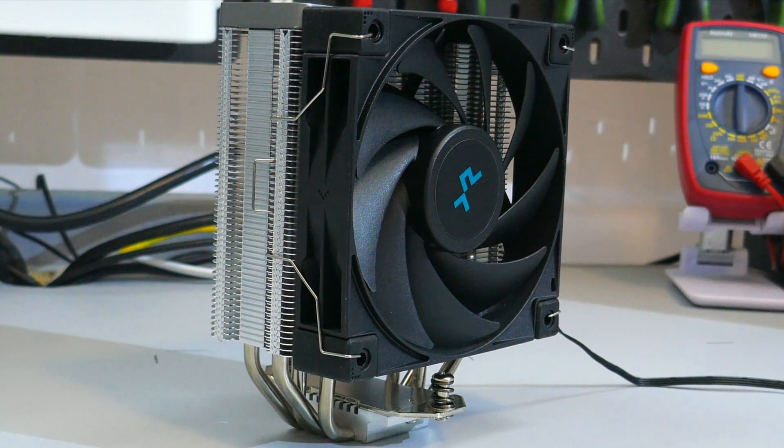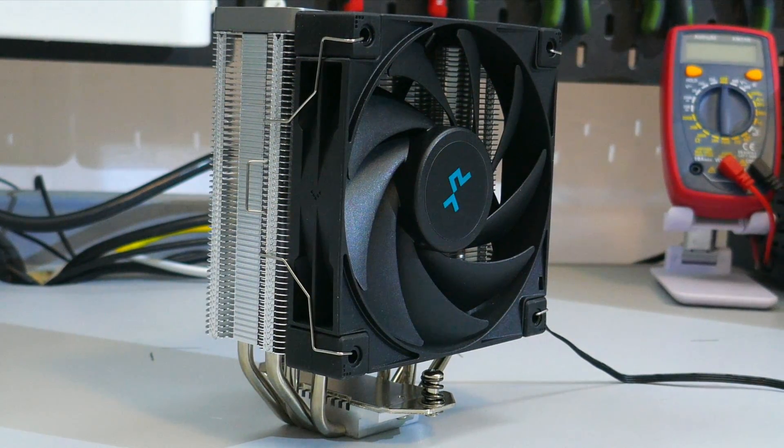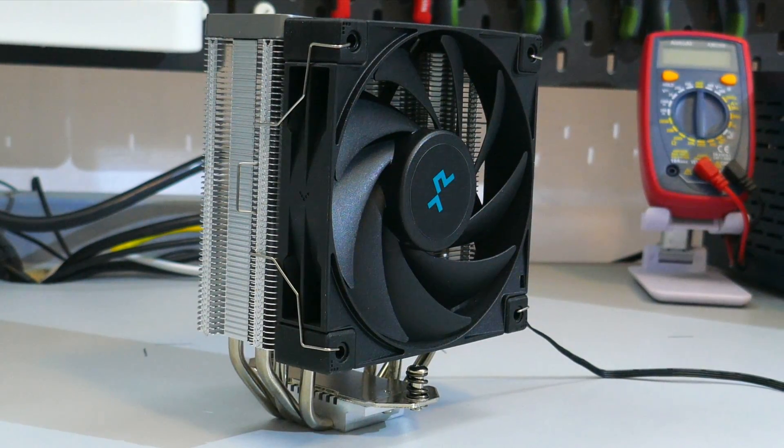So what do I think of the AK-400? It's a pretty good CPU cooler. Even though it's only a four heat pipe cooler, it was performing as well as, if not better than, some five and six heat pipe coolers, while still staying under 35 dBA. So the noise performance quality is good as well.